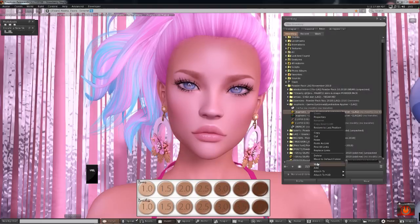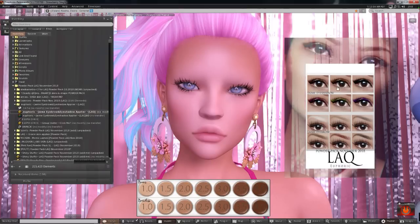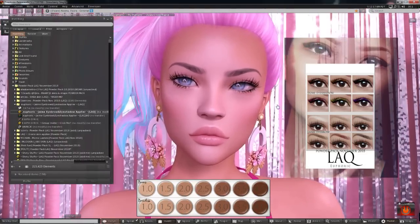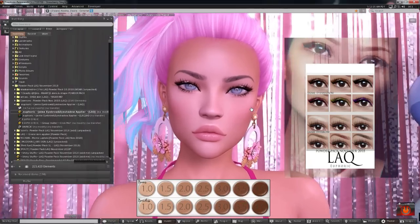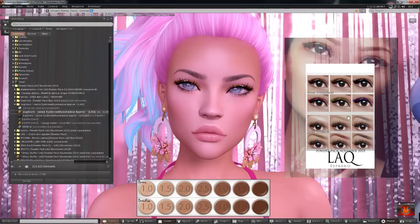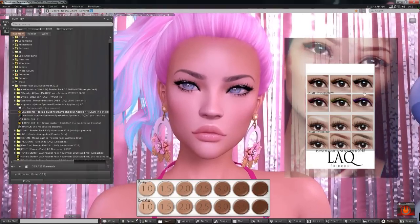Next we have Euphoric — they have eyebrows and eyeshadows. Let me go browless to see the eyebrows properly. So let's try the darker brows so we can see what they look like — they're pretty, not bad, a little thin but really pretty. Now let's try the shadows — subtle and nice, I like that. I love the gold! Oh my god, this is gorgeous, I love the shine on that. So this was Euphoric — really, really pretty.